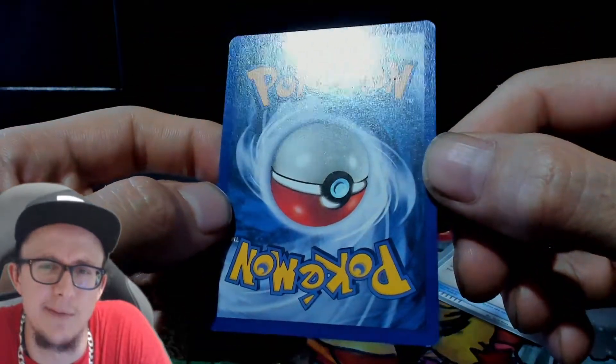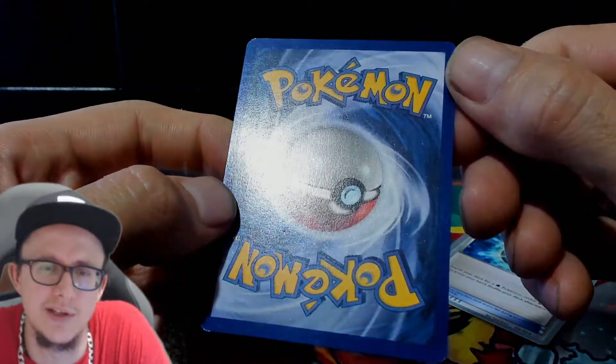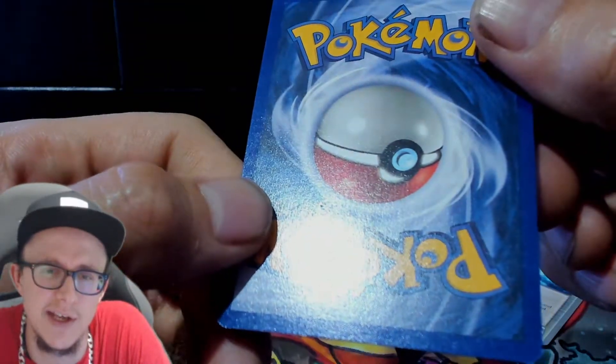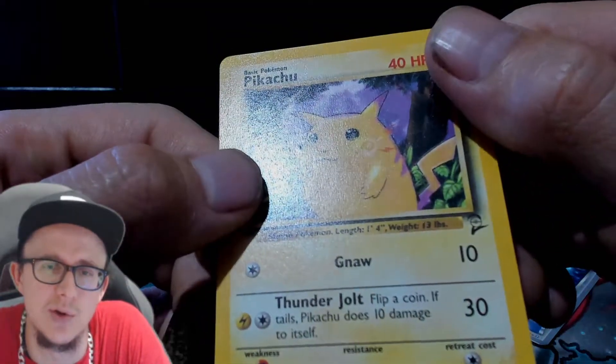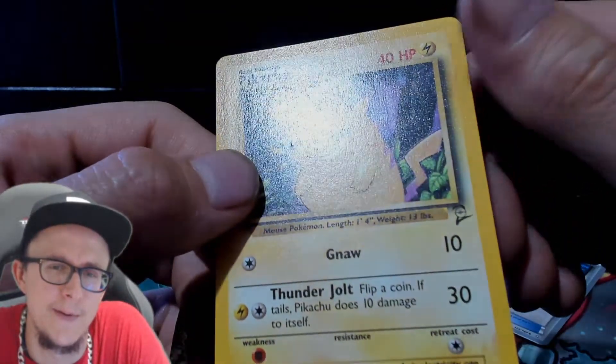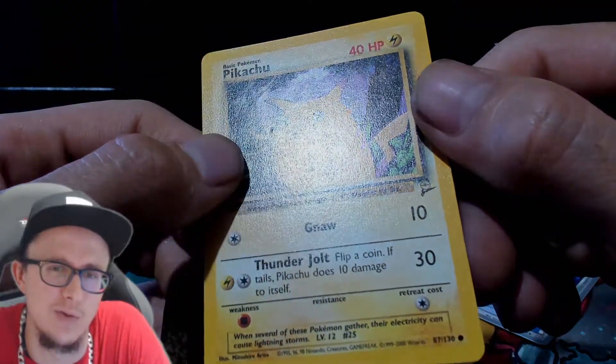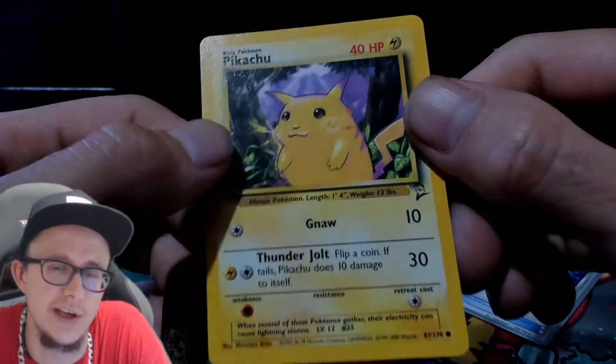Saying an ink dot is damage is still baffling. The damage on this card goes all the way through. A PSA would probably put this at maybe a six, because surface damage really does drop the grade.